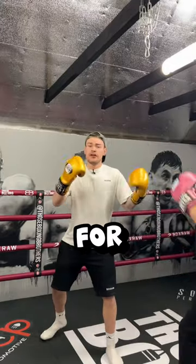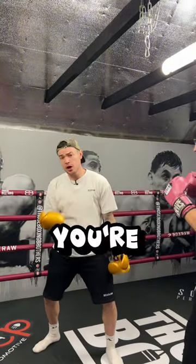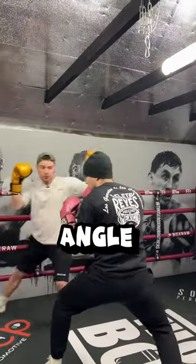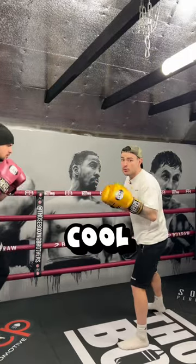A good way to make sure you never end up on the ropes: if you're going back in a straight line, just remember — take two steps, create an angle. You should be cool and back to the centre.